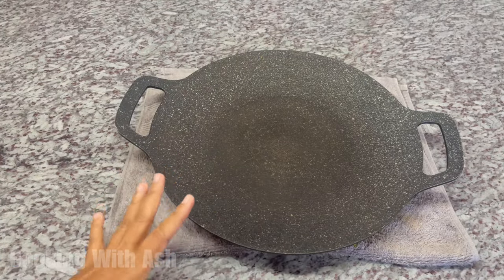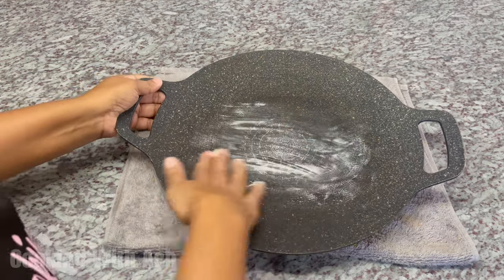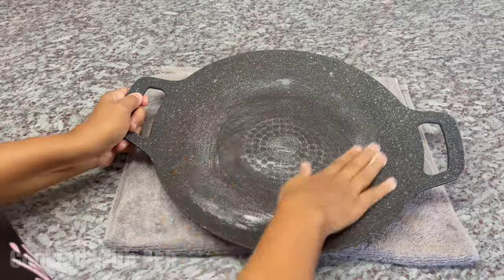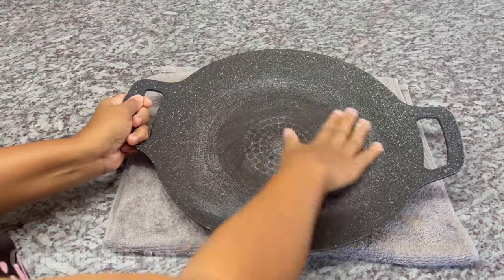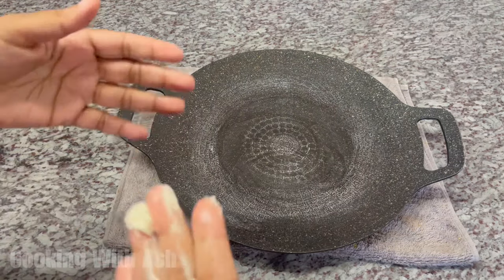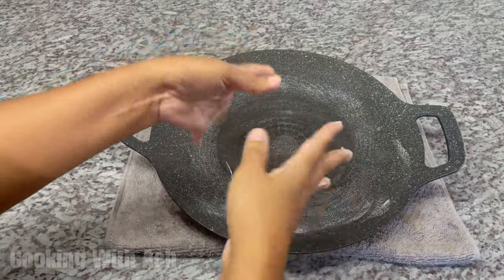I have my roti pan — my tawa. You can use your tawa too, something to pour this out on. If you have a marble slab, you can pour it up on top of that. I'm going in with a little butter and we're going to grease up the pan. Butter up the pan. When our candy syrup is ready, we're going to pour it here because we want it to cool down a little bit before we go in with the fingers, so it doesn't burn up the fingers. Make sure you get additional butter because you're going to need that to pull and stretch.